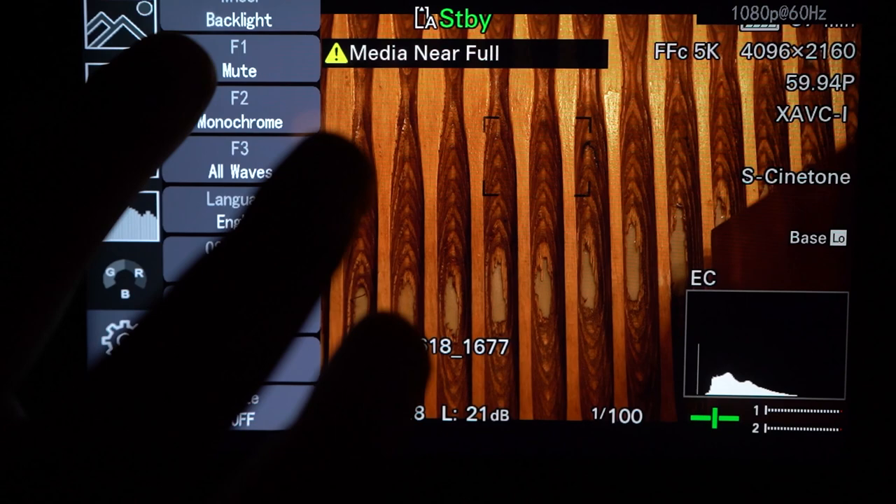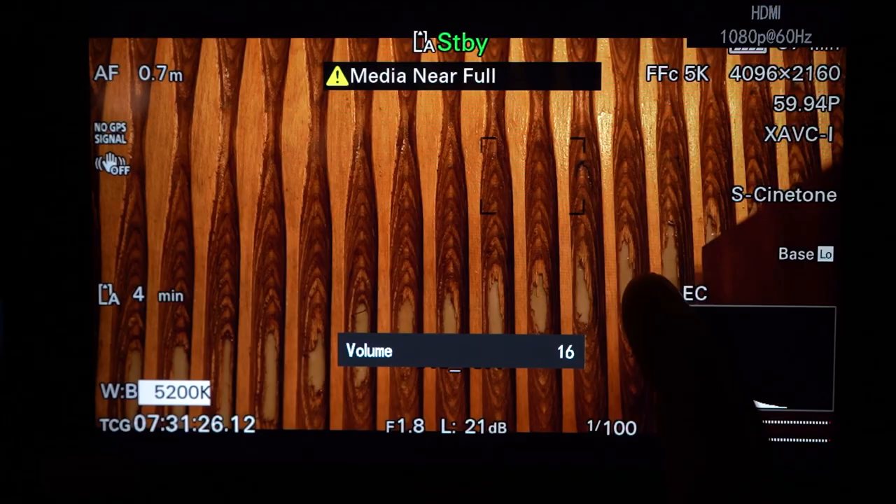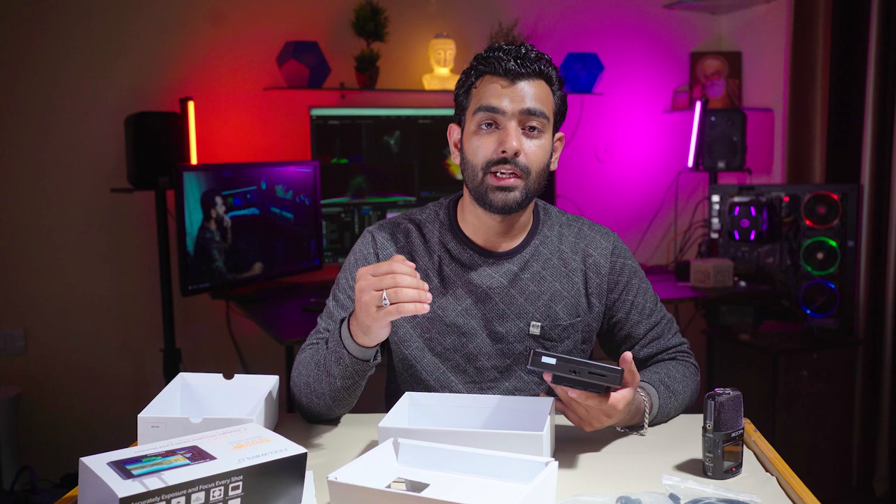F1, F2, F3 shortcut buttons को customize कर सकते हैं। OSD transparency adjust कर सकते हैं। Brightness और volume को up/down control कर सकते हैं। तो इस monitor को कैसे use करना है और इसके क्या features हैं — यह सब आपने देख लिया। अगले video में मिलते हैं।